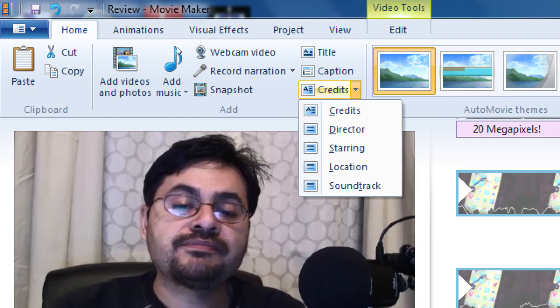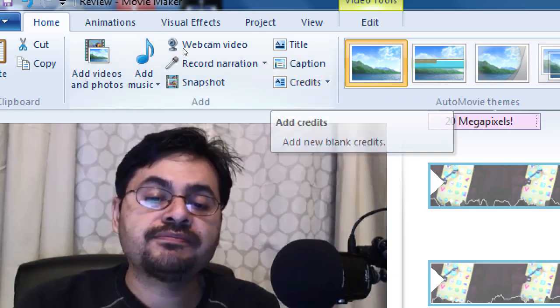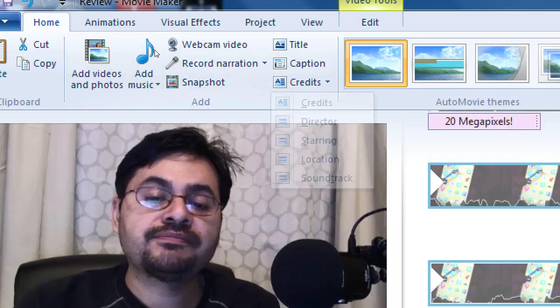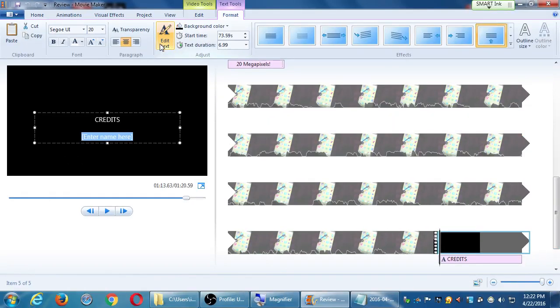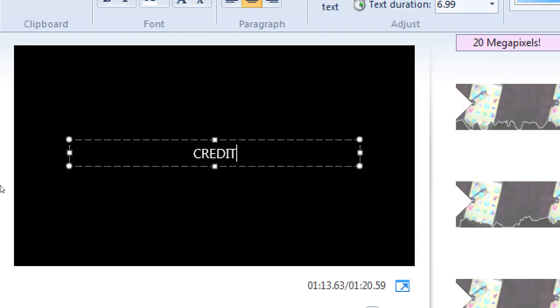So we can put whatever we want in the credits — let's play with that. Go back to the home tab and select the third type of text: Credits. On the black triangle you have different ways to add the credits — soundtracks, starring, etc. — but they're not really that useful for us. If you don't click on the black triangle and just click the word 'credits,' that's the same as clicking the first one. We just want the default one — click Credits.